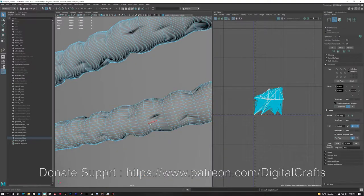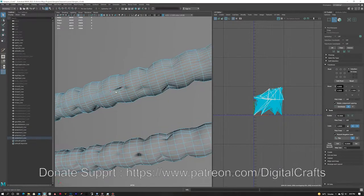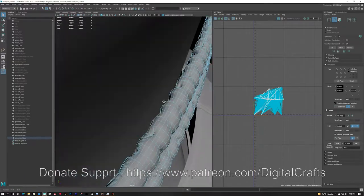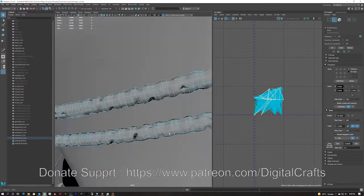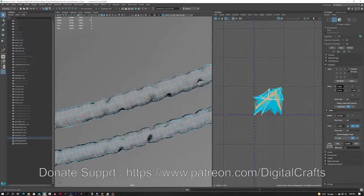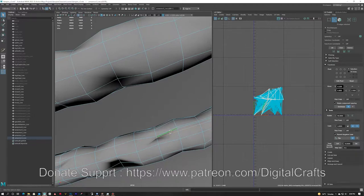For the rope piece there were a lot of edges, so I am selecting every second edge using a continuous edge loop selection and then deleting those edges. I am using Maya Bonus Tools for selecting every nth edge because that is not a built-in tool in Maya — it comes with the Bonus Tools.